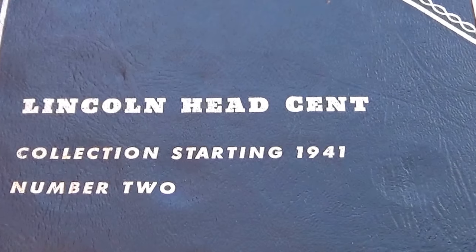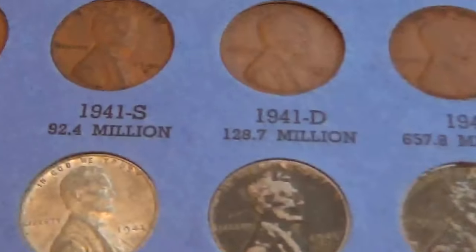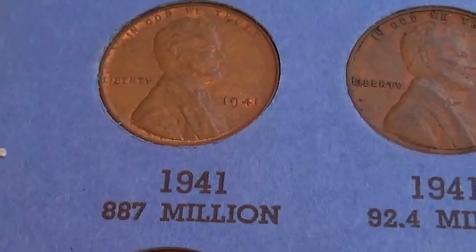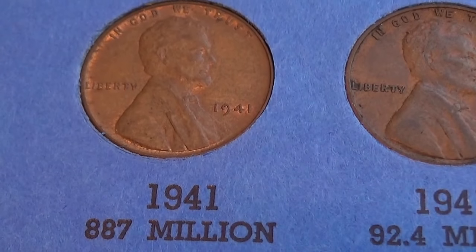Today we have some Lincoln Head Cents starting from 1941. It's a nice little container here. Let's bring them all to you. Starting with 1941.